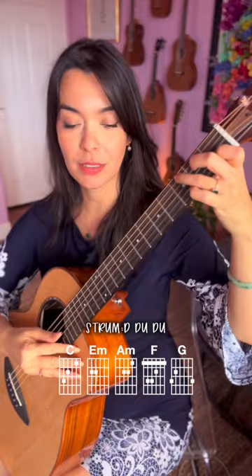The strumming pattern that I'm doing is a down, down, up, down, up, down, down, up, down, up, down, up, and the singing note is wise. Let's try it!